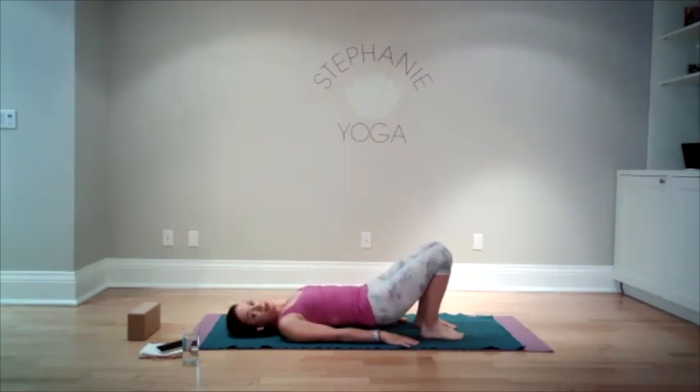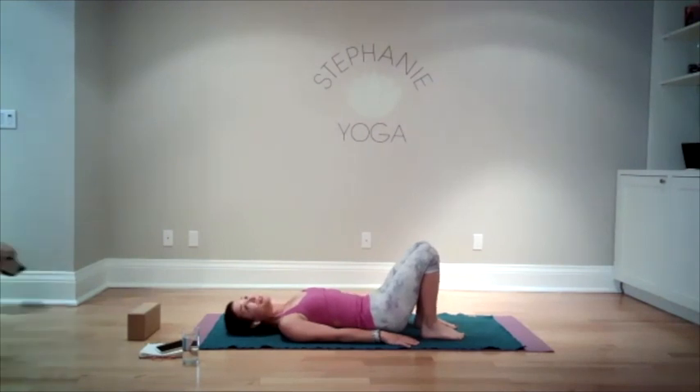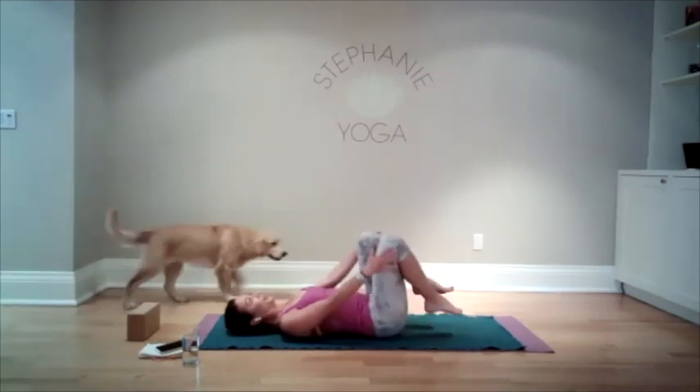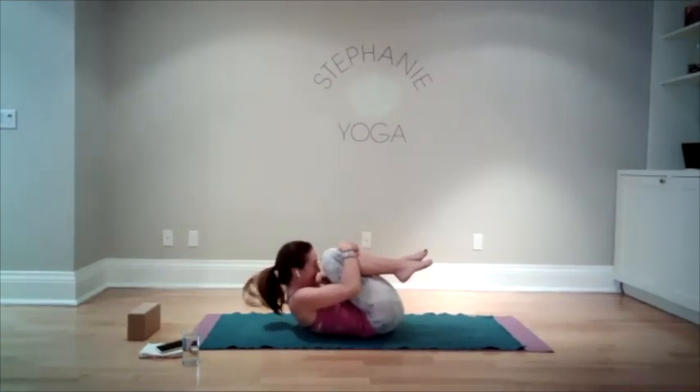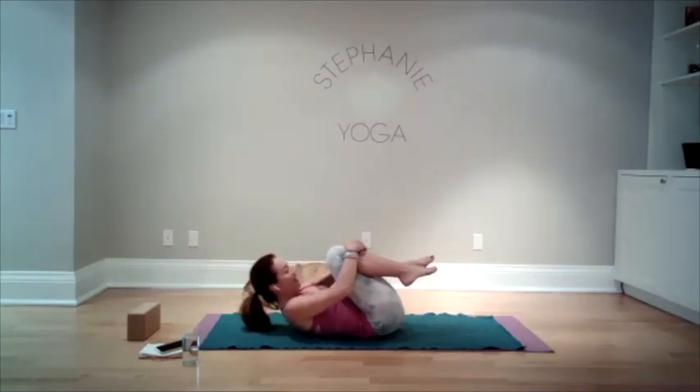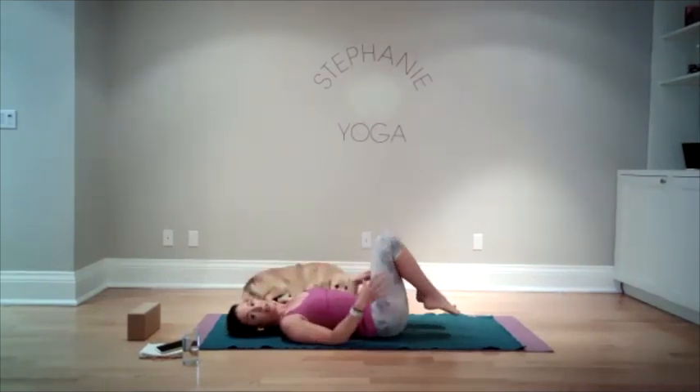We're gonna lift our hips up and take a breath in bridge pose. And lower back down. Pause for a moment. Bring your knees into your chest — we're gonna have another little hug. Then relax your head, shoulders, and feet back down.